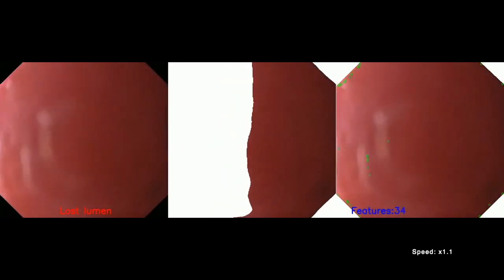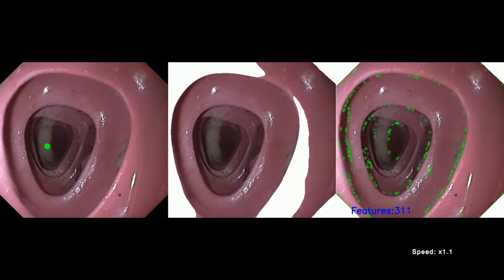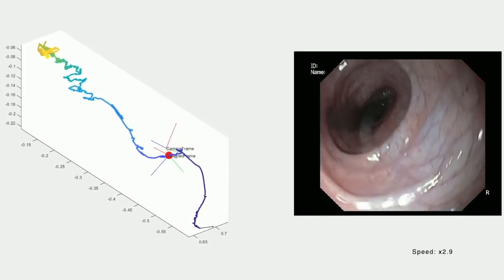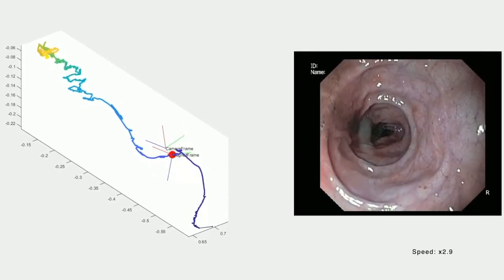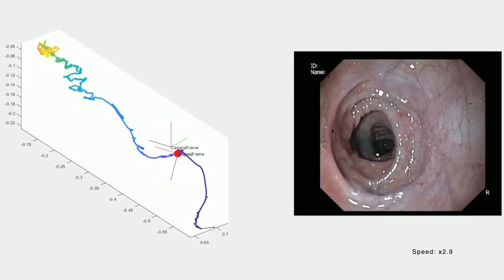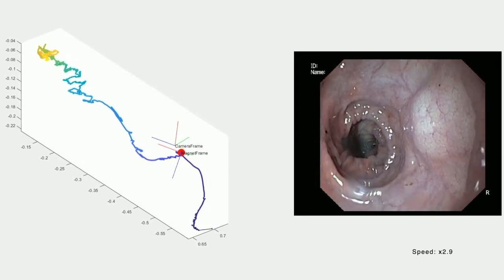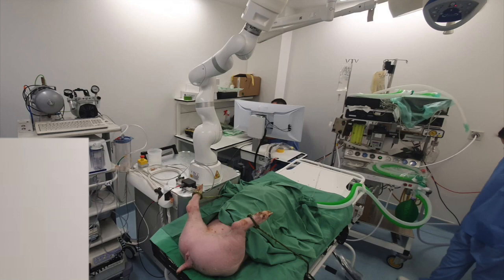Our most recent work focused on in vivo validation of colon navigation for diagnostic and therapeutic colonoscopy. In addition, the MFE platform is actively controlling the endoscope tip through 3D magnetic field sensing and manipulation, with the pathway traveled graphed on the left. This allows creation of a colon visualization index.